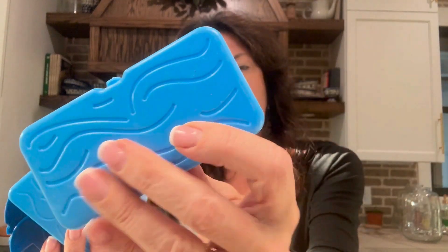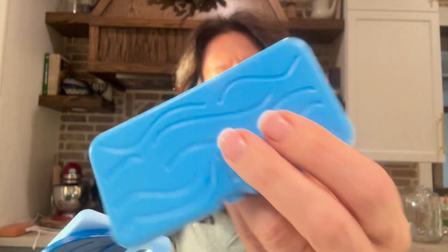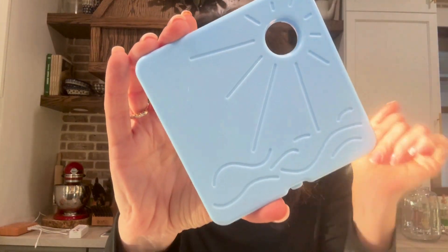Hey, I want to show off this set of four freezer packs. These are kind of a sensory set of freezer packs, so they have different designs on them. This one is more of a water scheme — it has the whale or the little dolphin here. And then you can see them there. This is just more of like a water scene.